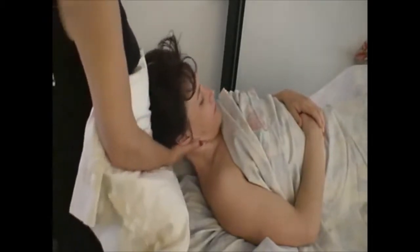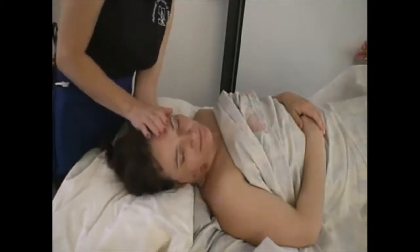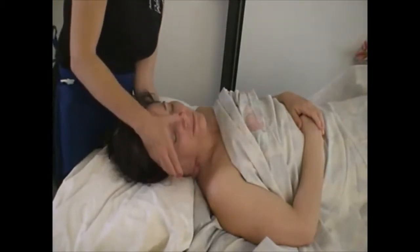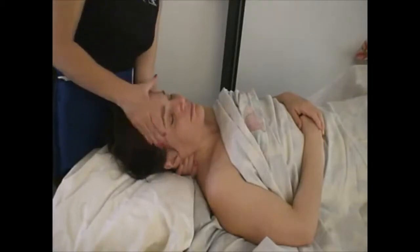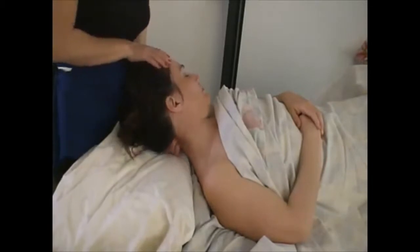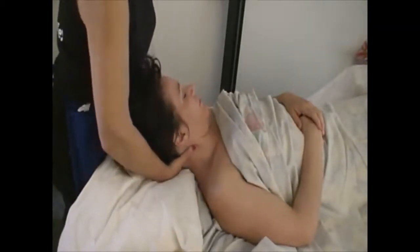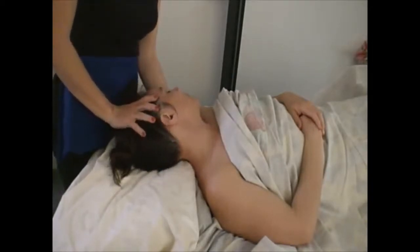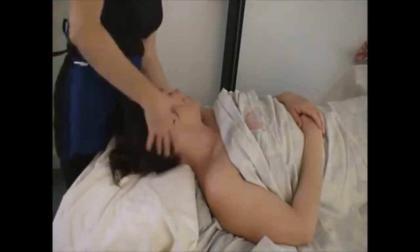Relax. We're going to go on into the Scalene Scoop. There's a couple of different ways to do this. You can do it from underneath, bring them over to the side, and then you move their head as you're scooping into the Scalene starting at the SCM. Or you can do it same side, counter strain, starting from the back, scooping up into the Scalene.